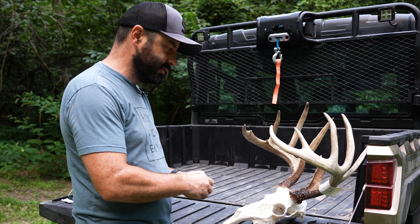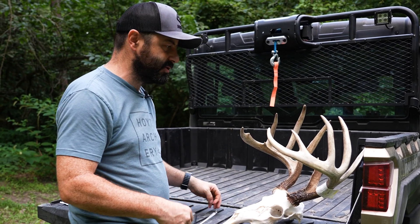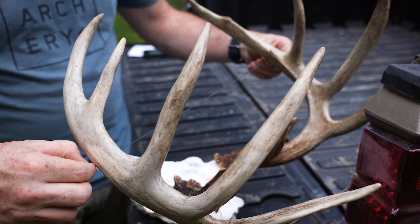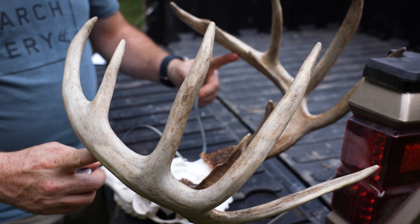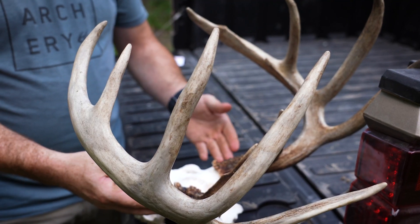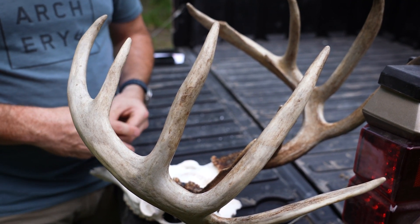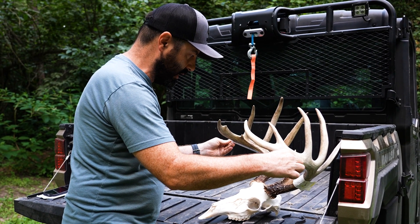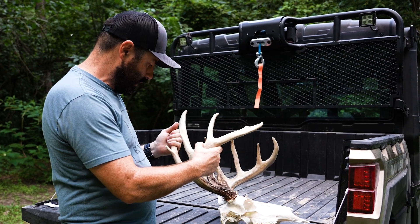The last measurement for the mainframe rack is the inside spread. You stay perpendicular to the center line of the skull and slide back and forth to find the widest measurement — that's your inside spread, about 15 and a half inches on this buck. One key point in the Pope and Young and Boone and Crockett system is that the spread credit can only be equal to the length of the longer main beam. So if my beams are 24 inches and my spread is 26, I only get 24 inches of spread credit. Keep the tape perpendicular at all times to find the correct widest spread.